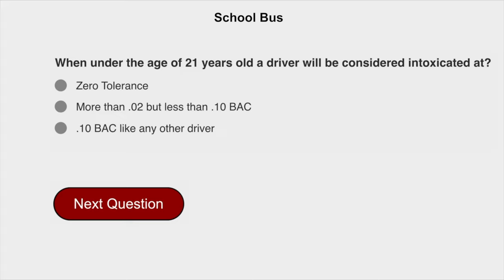When under the age of 21 years old, a driver will be considered intoxicated at zero tolerance.